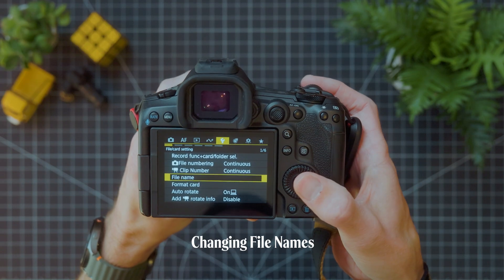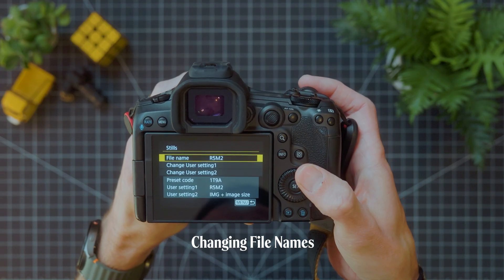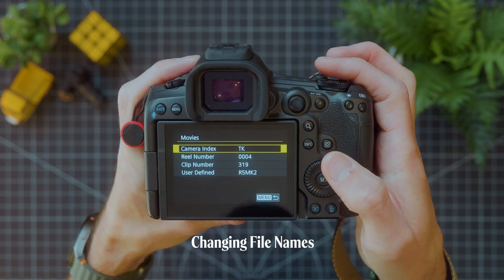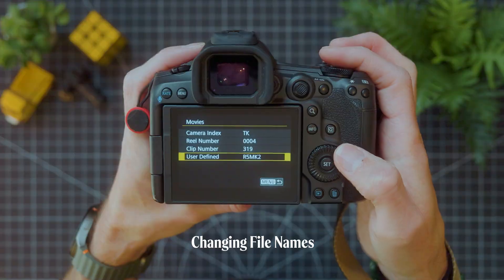You can also customize all your file names — super helpful when you're using multiple cameras. At a quick glance when offloading, you can quickly see which camera was used without diving into the metadata. So your camera definitely matters, but far more than specs, it's about finding a setup that suits your workflow and how you like to shoot. And for me, the R5 II just nails it.